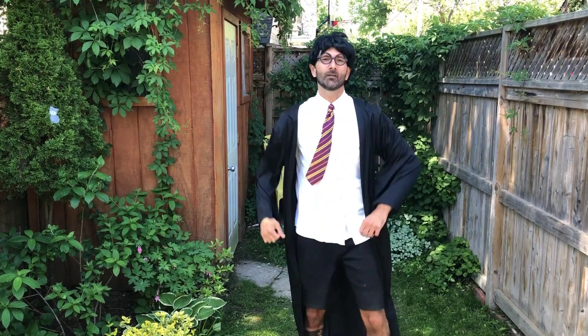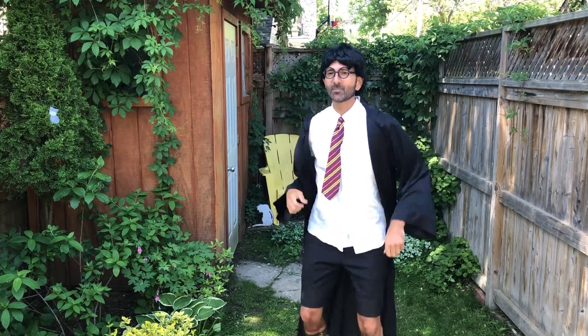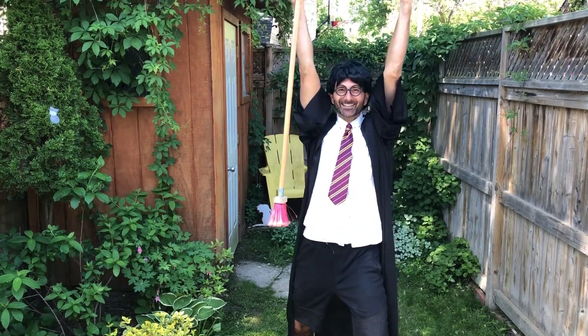Accio broom! Accio broom! Alright, third time's a charm — Accio broom! Yeah! Woohoo!